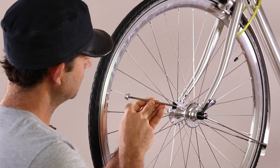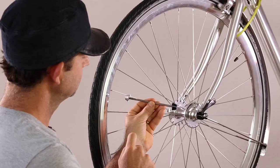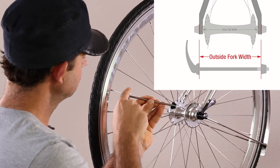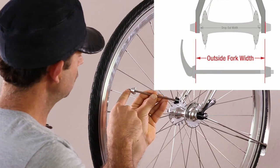If you are not sure about the length of your axle, we suggest you purchase the MTB skewer. Our MTB length will fit any bike. However, if your outside fork width is shorter, some of the axle will be exposed.